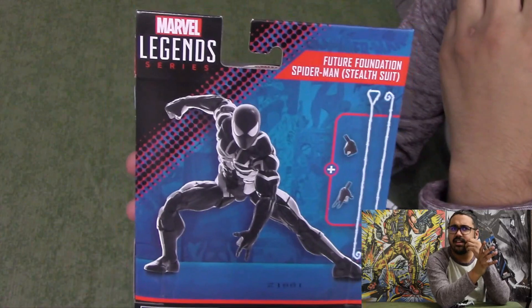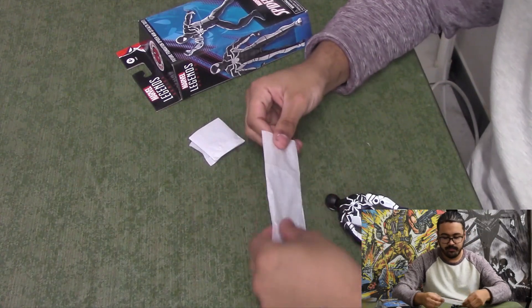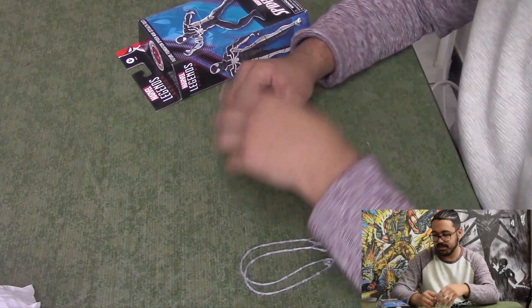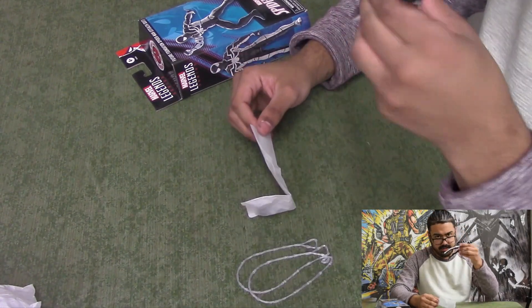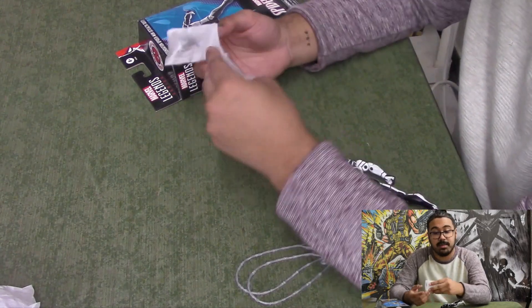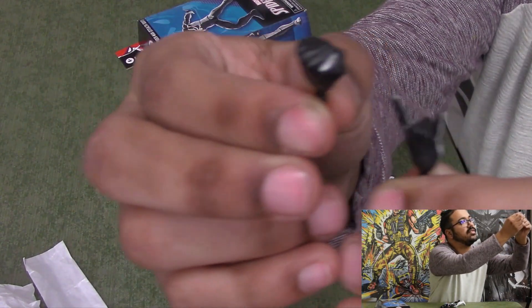Most of them seem to just have hand accessories. Are they gonna keep doing build-a-figure? I don't think this was a wave though, so it should probably be fine. It comes with webs and two different hands. I was not expecting this — I don't know what I was expecting — but I don't mind this at all. Save the environment, save trees. But yeah, this warped leg thing — we've got to figure something out with that. We got two different hands here.